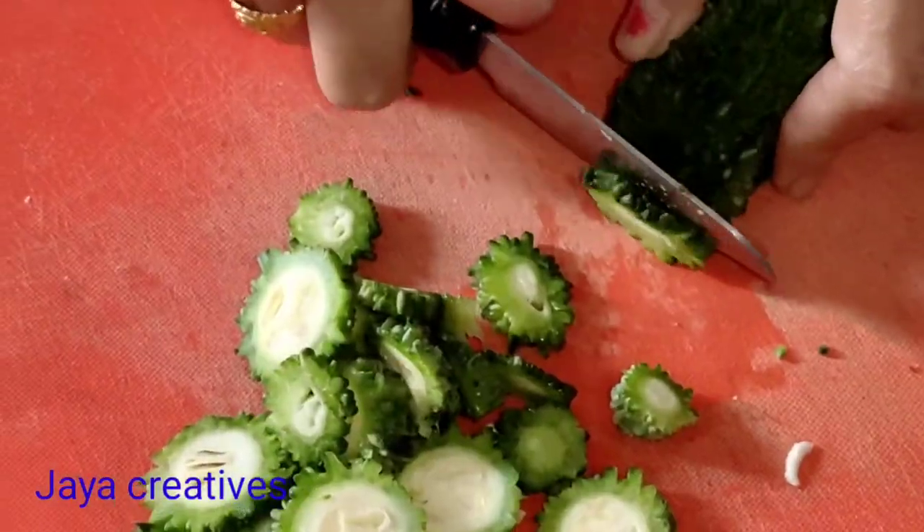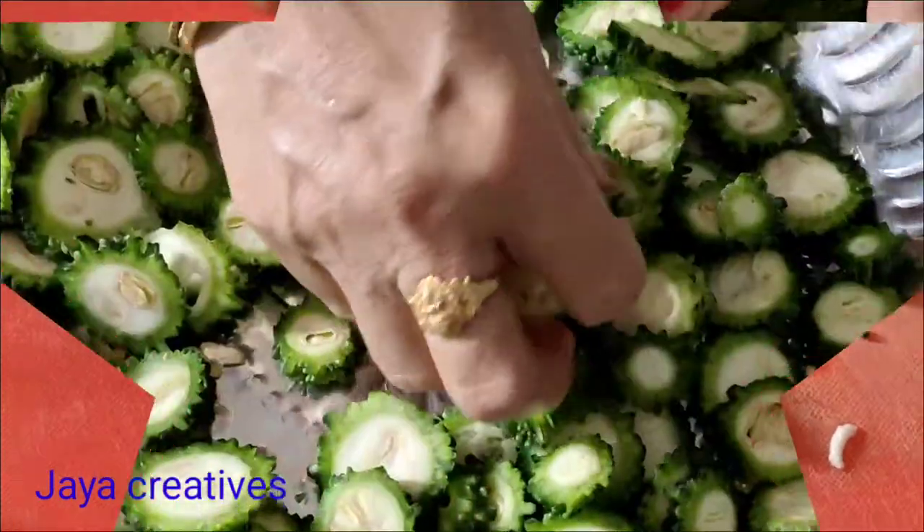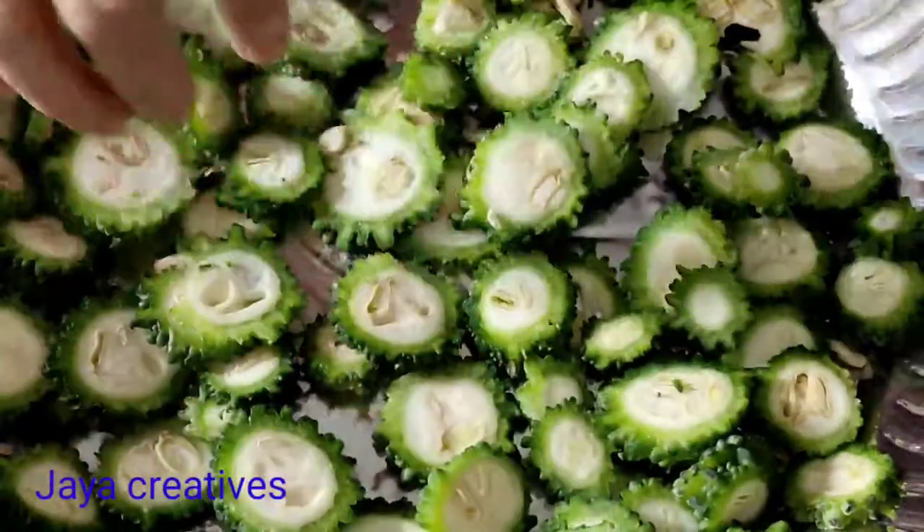Hi and welcome to JR Creatives. Today is a recipe for the first recipe.